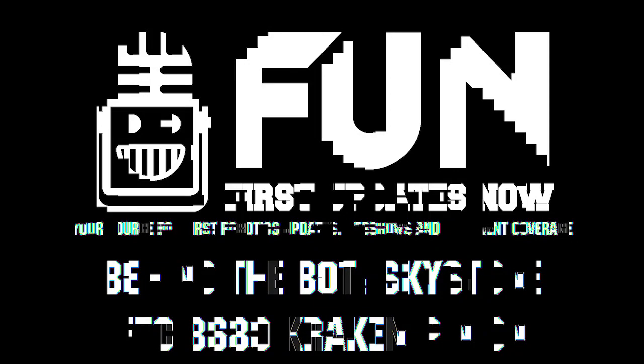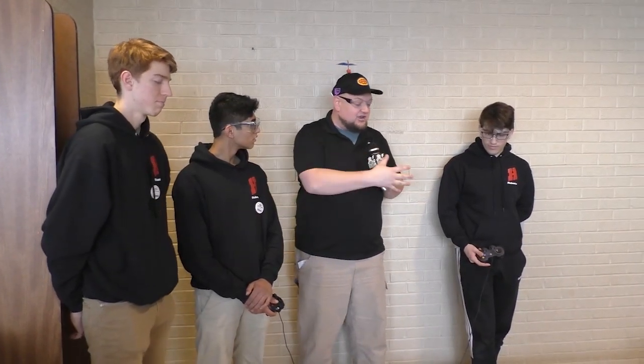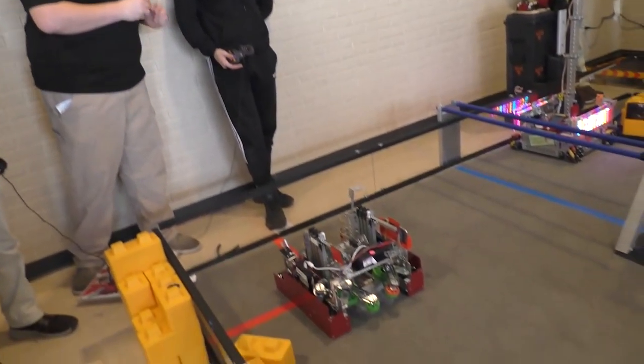Checking in with team number 8680, Kraken Pinion — of course one of the top teams in the world — here on Behind the Bot. I'm here with Chris, Shabon, and Jackson, and a lot of cool stuff to break down. We've got the odometry, sweet intake, four-bar manipulators, a huge elevator, and a lot more. So we're just going to go down the line looking at the robot. What do you want to start out with on this cool machine?